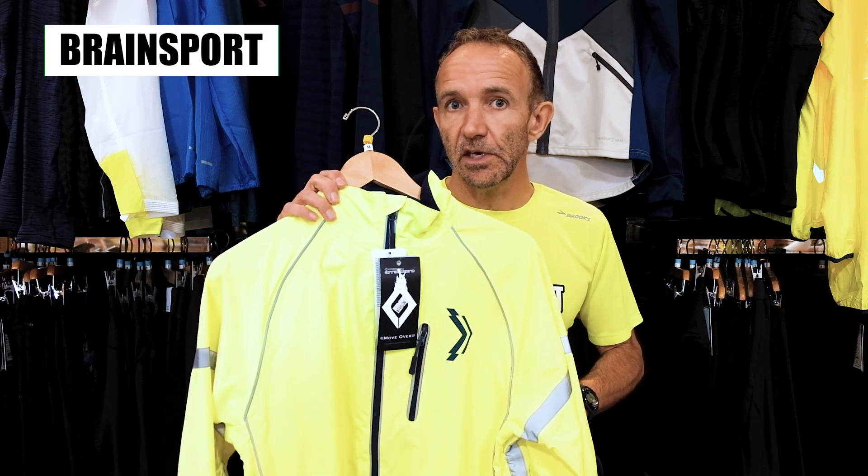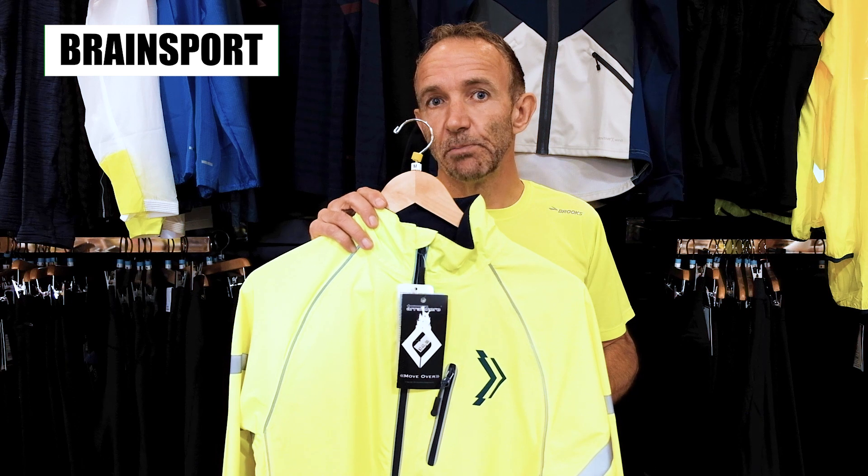But as it gets colder out you probably want to get a bit of a heavier jacket that's windproof and waterproof. A jacket like this would only require probably two layers below it, and you can run in extremely cold temperatures.